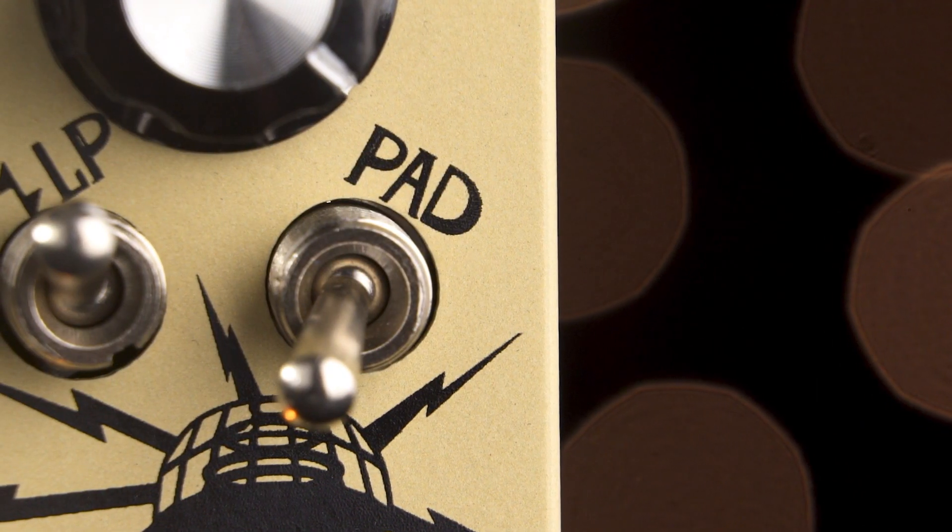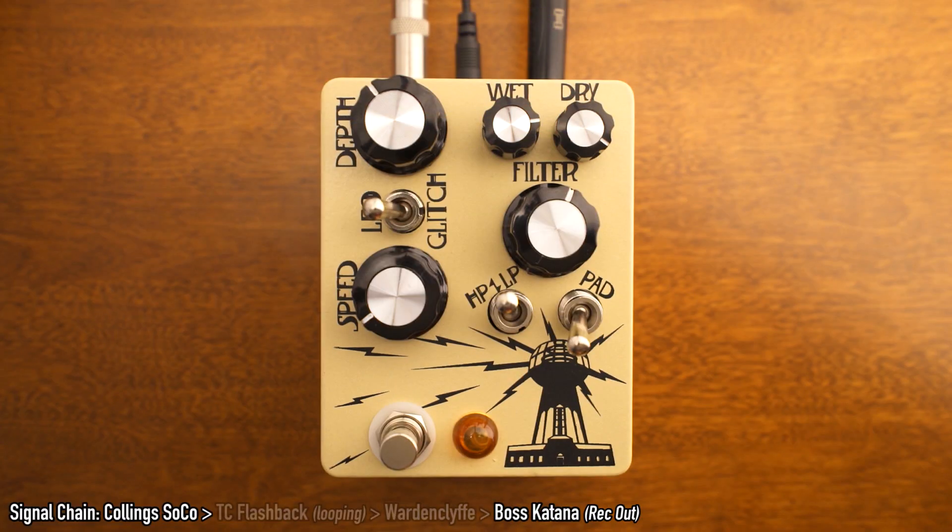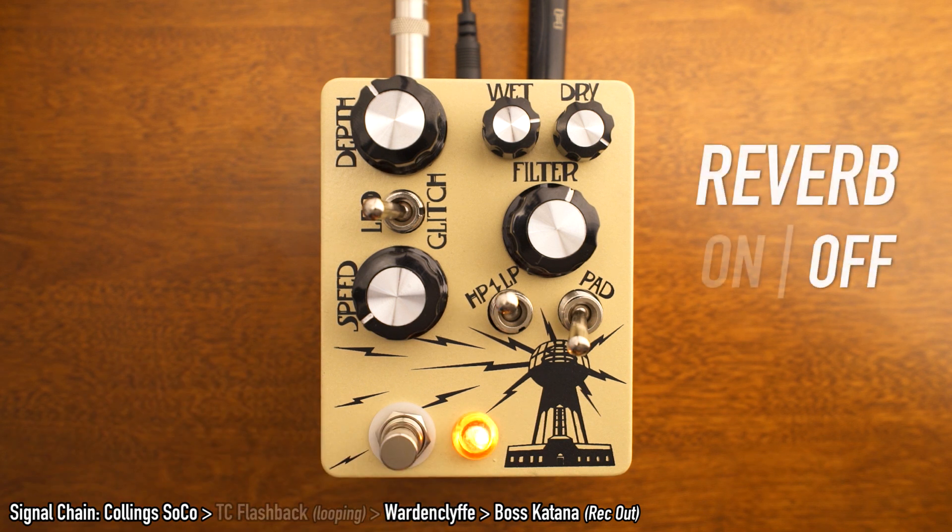We have an on/off toggle for our reverb, and the reverb is designed to be a droning pad that sits just under our signal.